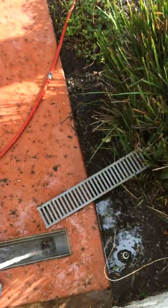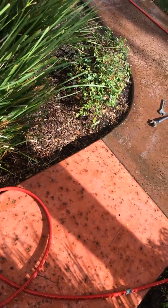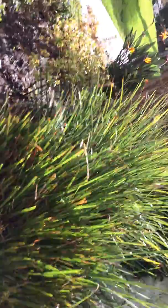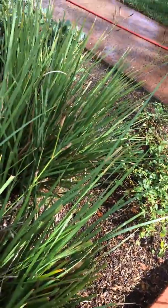As long as this drain is cleared, this should take all the water. There's water on the outside — this is a bit of water.